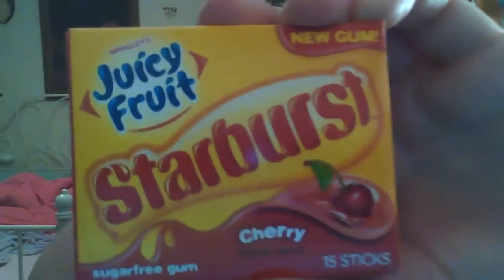This is the Wrigley's Juicy Fruit Starburst Cherry Flavored gum. Starburst is one of my favorite fruit chew candies, so I was really excited to see that they came out with the actual gum. I believe they have this in cherry, strawberry, and a couple of other flavors as well, but the one I was going to show you today is cherry.